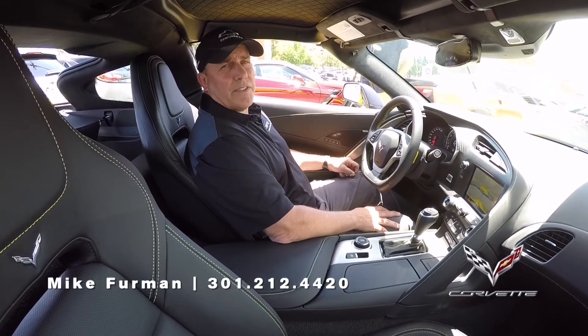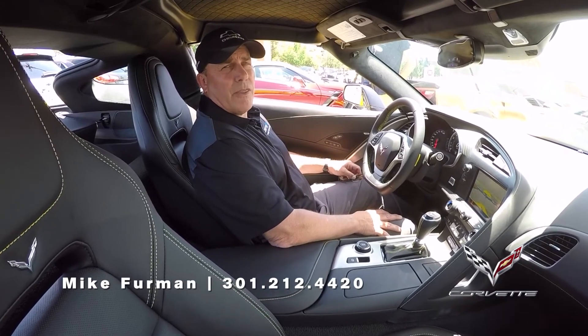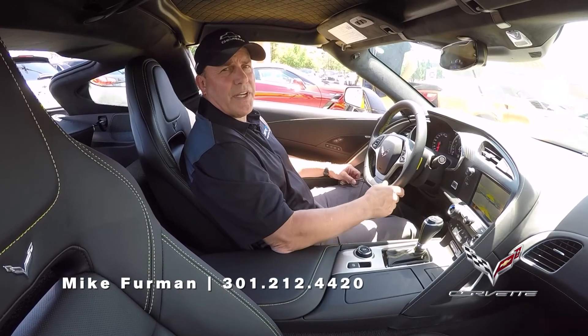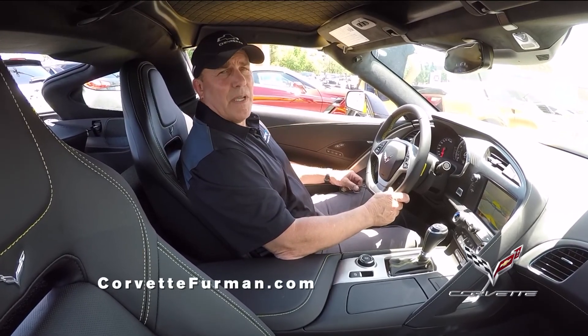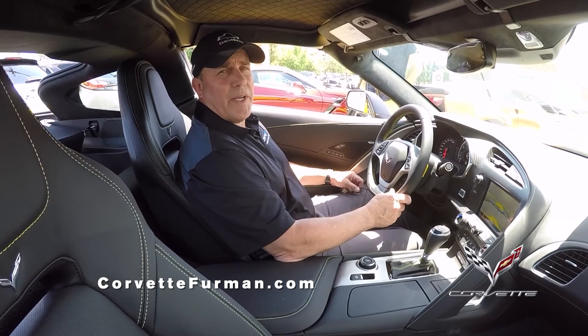This is Mike Furman. Thanks for watching today. It's Criswell Chevrolet, 301-212-4420 — that's my desk direct line. My Corvette dedicated website is www.CorvetteFurman.com.